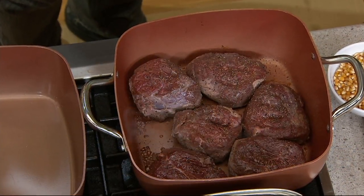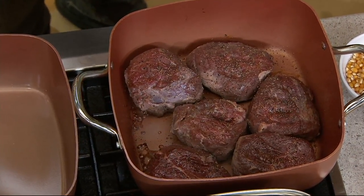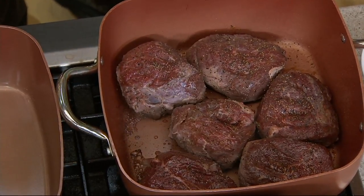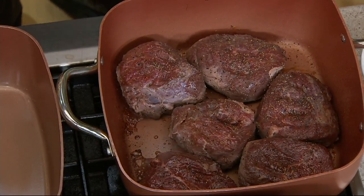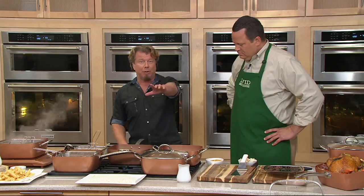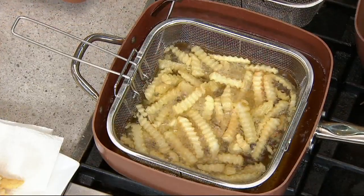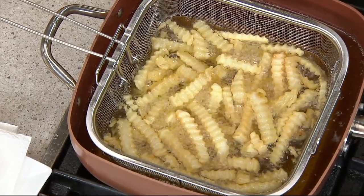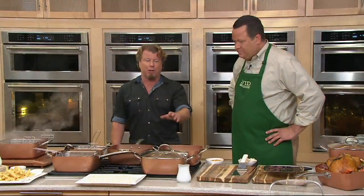Tonight I'm going to show you all the different things you can do without having to make a separate purchase for a single specialty item. We're going to use it as a wok, a steamer, a fryer, a deep fryer, a boiler, a broiler. It also goes on the barbecue — the one with two handles will definitely fit.